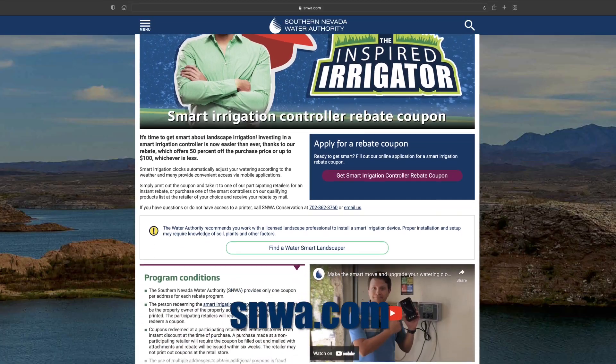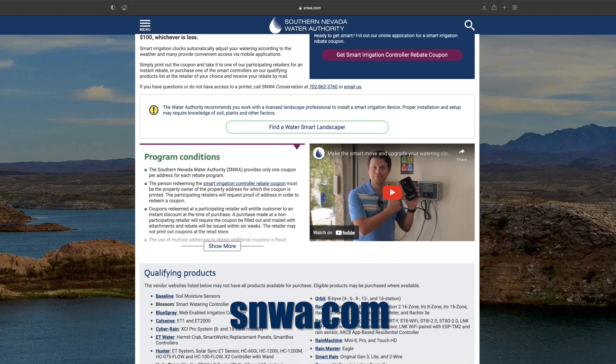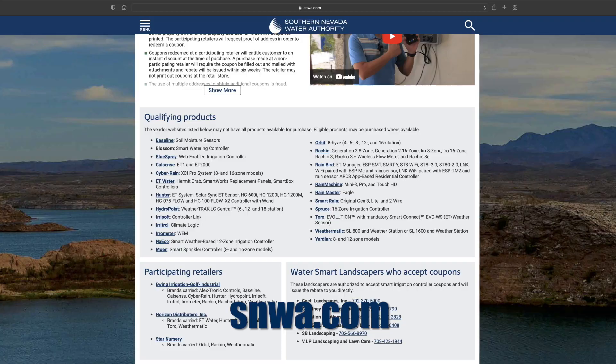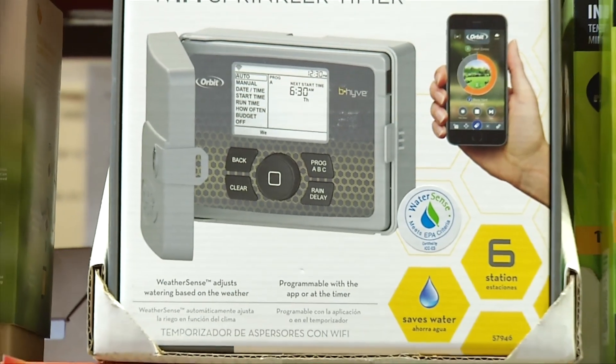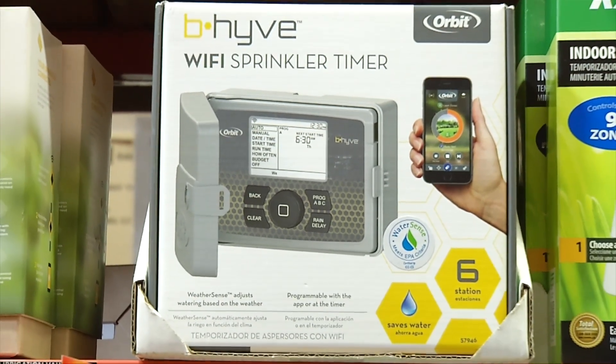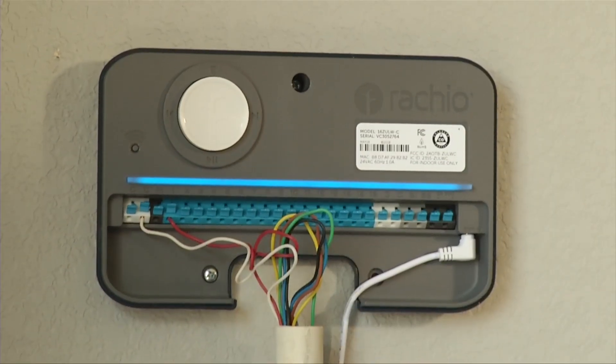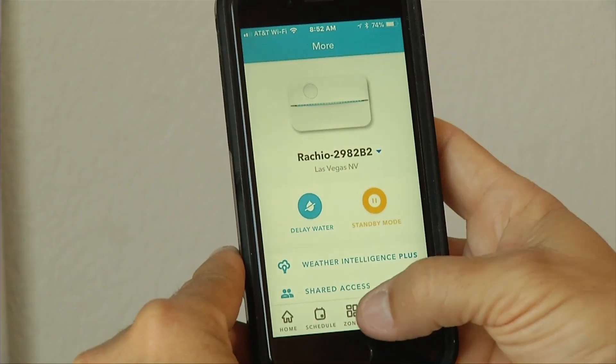If you visit our website, SNWA.com, we actually have a rebate for these devices — it's 50% of the cost up to $100. Most of these devices cost in the range of $100 to maybe $200, so we're paying for basically half of it. It brings the cost of it down to that of a traditional controller.